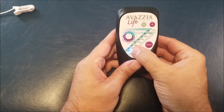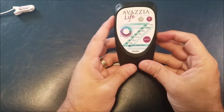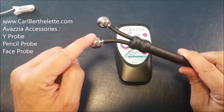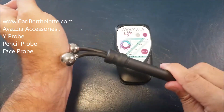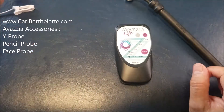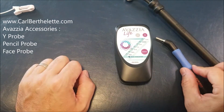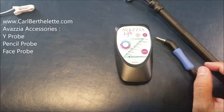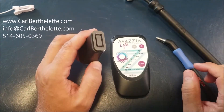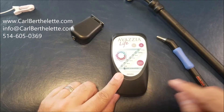If you need to plug accessories, the port is on the side — the wire goes down the device and you can plug different accessories. The most useful is the Y probe: two round balls at the end, very easy for rounded areas like the wrist, elbow, or shoulder. You can also use the pencil probe, a very small probe for your hand, ear lobes, or facial treatment. Finally, the facial probe is a smaller version of the main probe, used for skin treatment or reflexology on the hand. That's what I wanted to show you with the Navasia Evolution device — if you have more questions, please call me. Thank you very much.